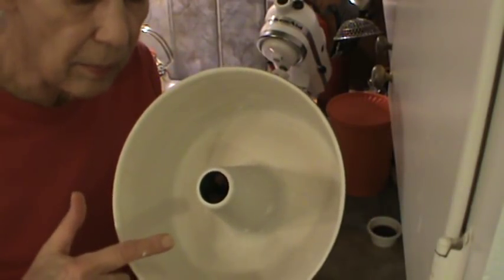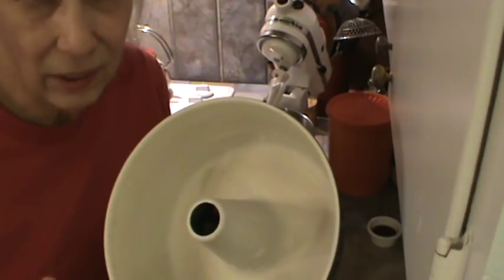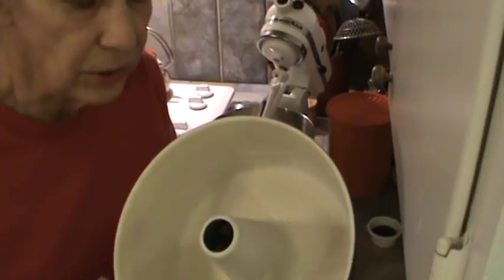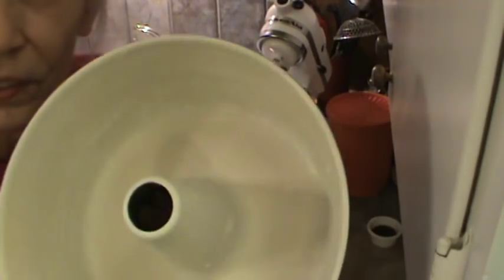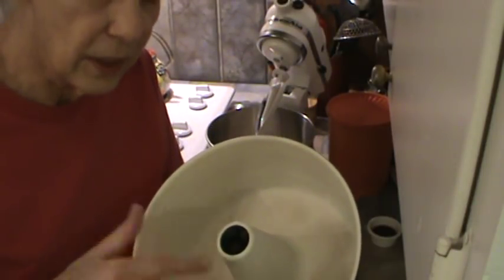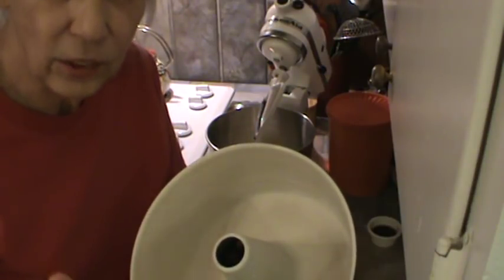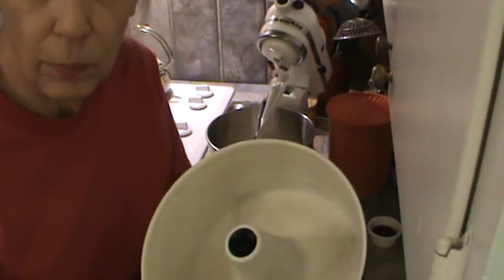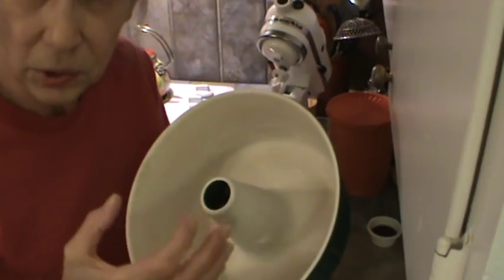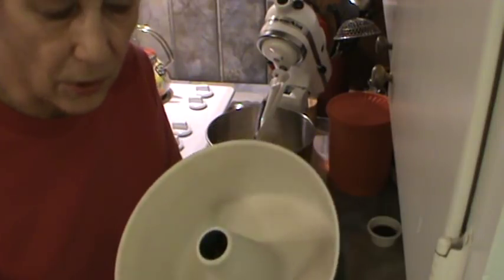You need to grease the pound cake pan really well. I think you're going to have to use some shortening to do this — I just don't think the spray works as well. After you've greased it really well, you want to dust it with flour all around. The reason you do that is to make the outside crust of the cake soft and not crispy. Because if you don't use the flour, it's going to make that crust kind of crispy, and you don't want that in a cake.